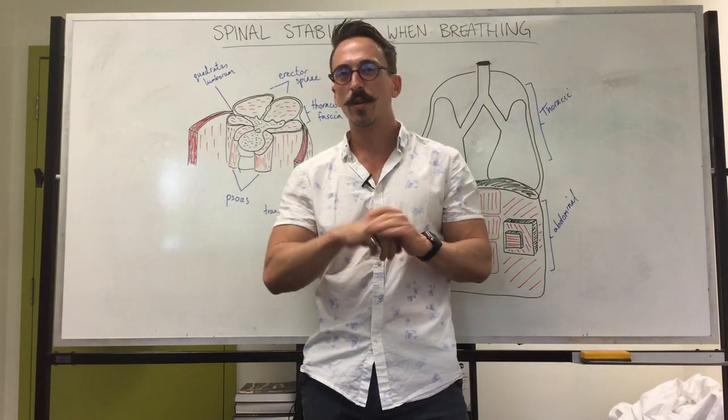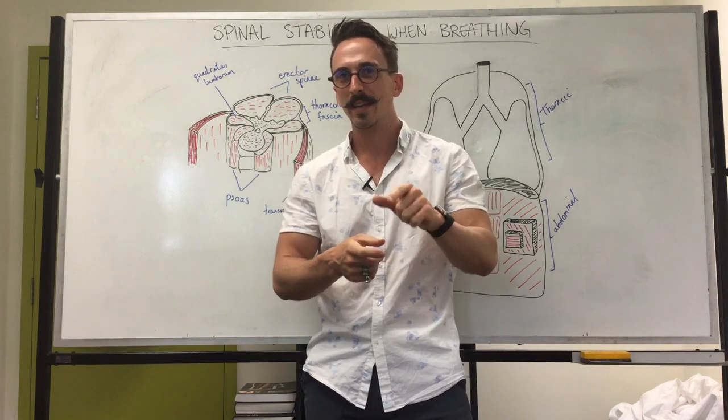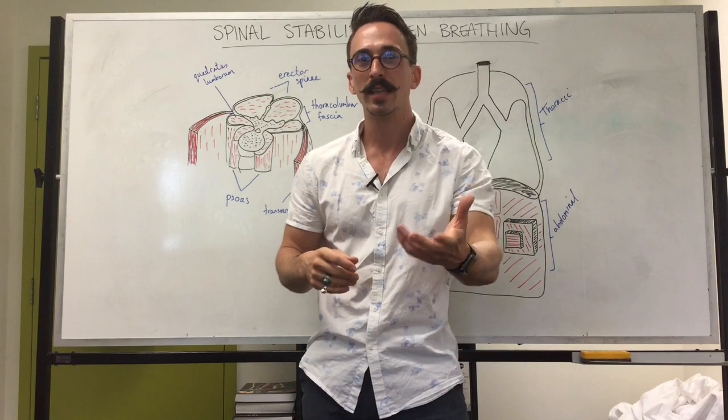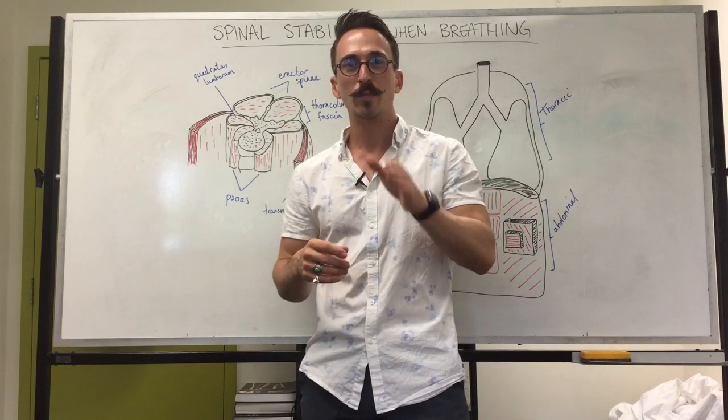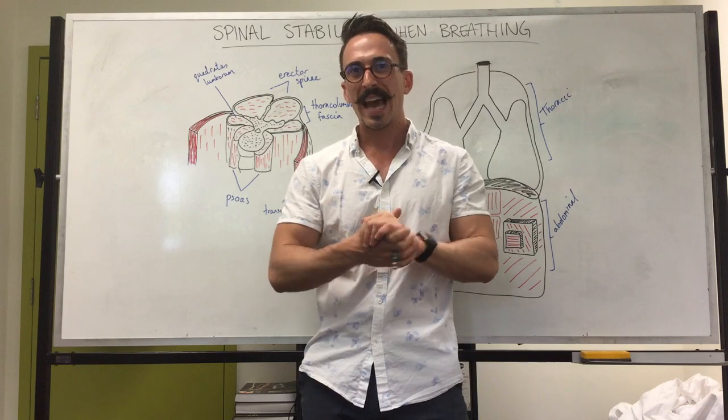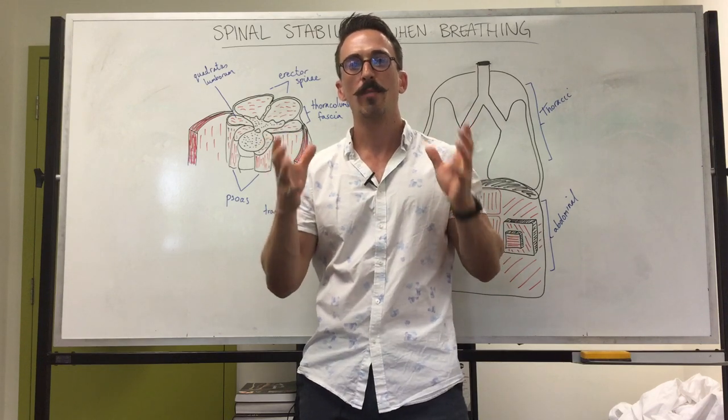Hi everybody, Dr. Mike here. Did you know that early mathematical models stated that the force placed on the spine during weightlifting actually far exceeds the force required to rupture discs or even fracture isolated vertebrae? So the question is: how do individuals lift such heavy weights without breaking their back?